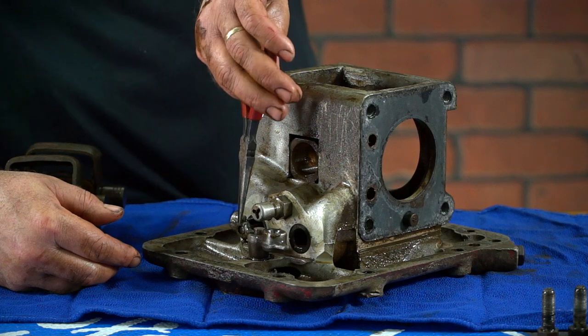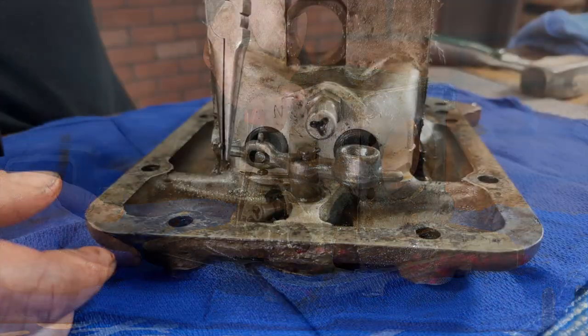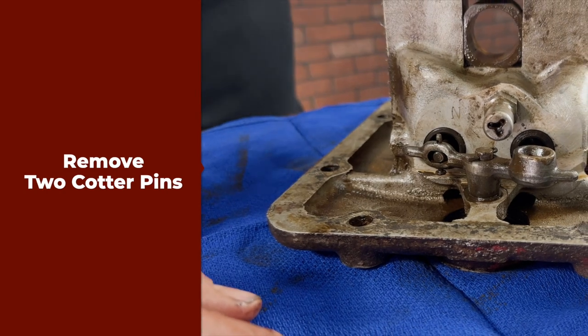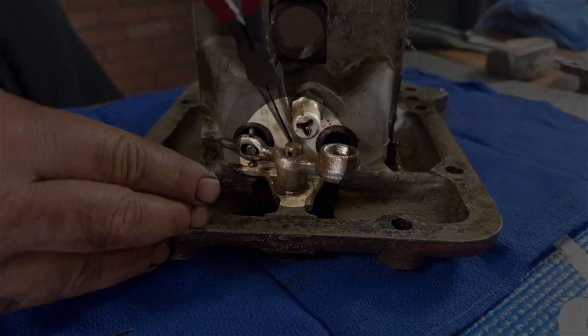We will move on to the rocker and the inlet and exhaust valves. We will have to remove two cotter pins — one from the pin on the exhaust clevis pin, and one on the rocker shaft itself.